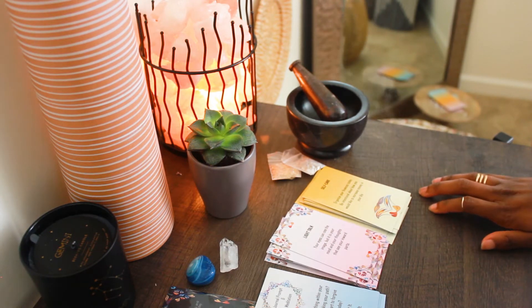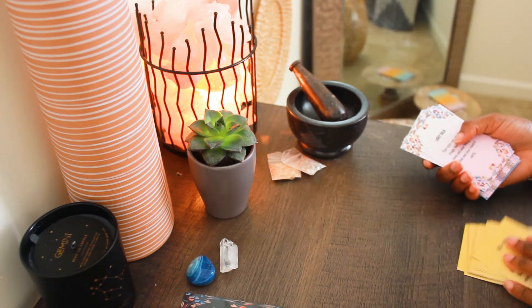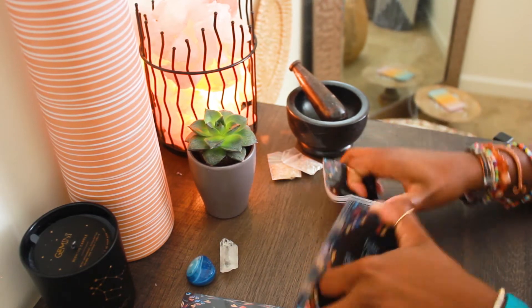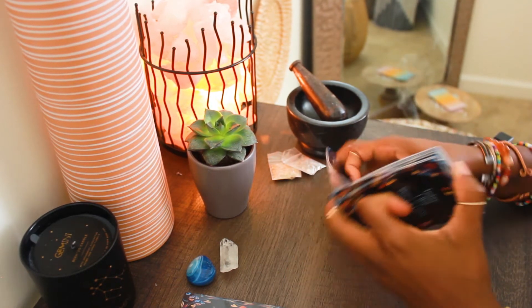Now, when you first get your deck, it is important that you shuffle. You want to kind of mix everything up. How you decide to shuffle is going to be completely up to you — I want you to follow your intuition. So whether you're shuffling three times or seven times, I'm going to leave that part to you.